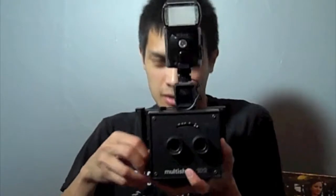Check it out — I just rigged up my Nikon flash to the camera, so now I get better exposure.